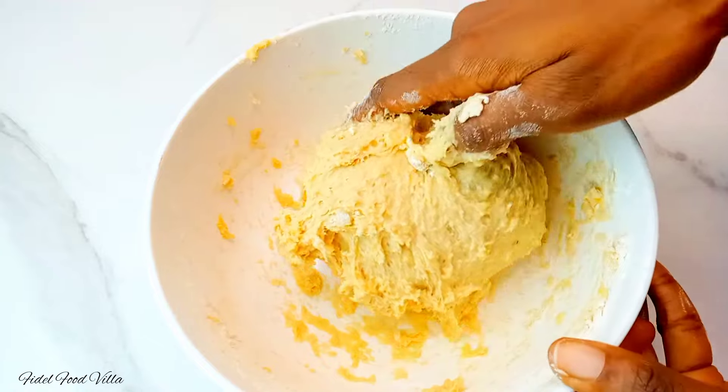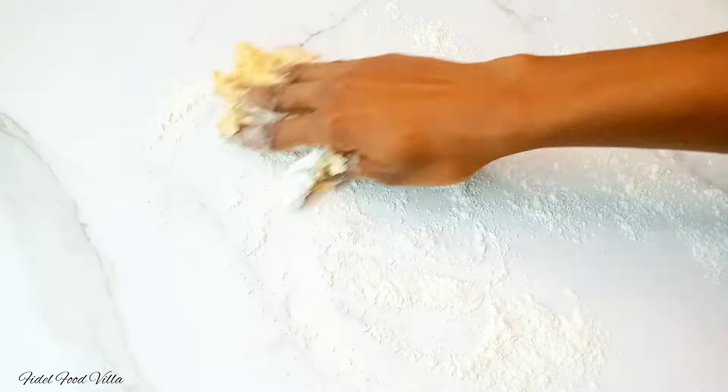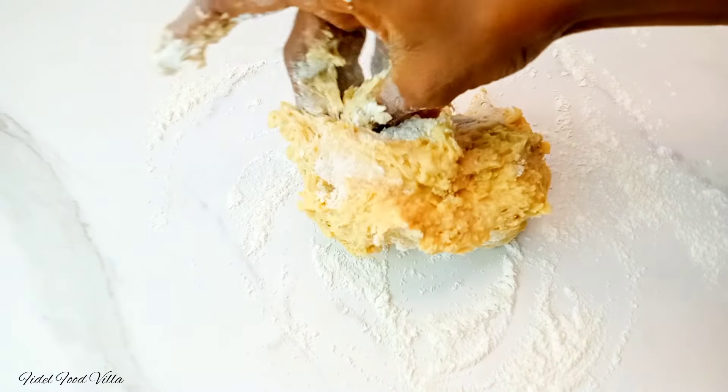Once the dough looks this soft, go ahead to flour your work surface and then transfer the dough onto the work surface and start kneading.